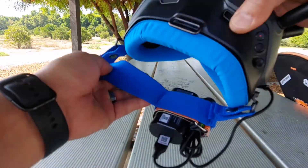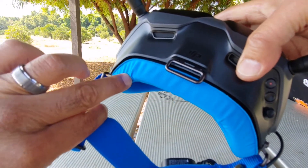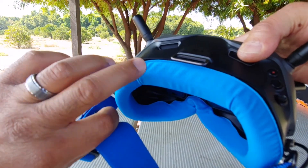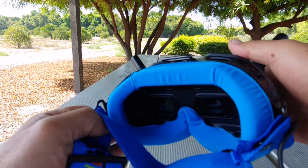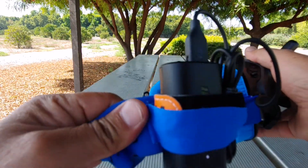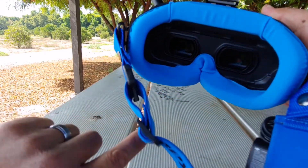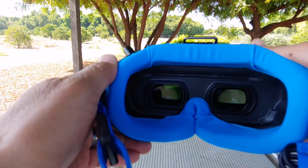Hey guys, so here's a little update on the goggles. As you can see, I changed the foam piece. The original one was very hard, it didn't form to my face — it was very uncomfortable. Same with the head strap. I got this one, a lot more comfortable. The original one just didn't work right.